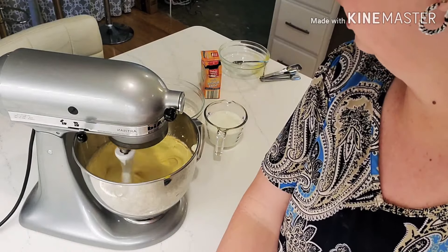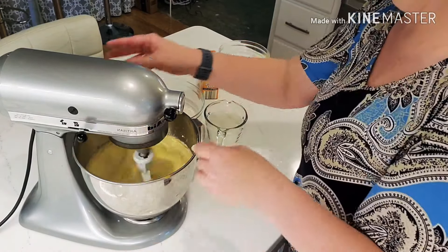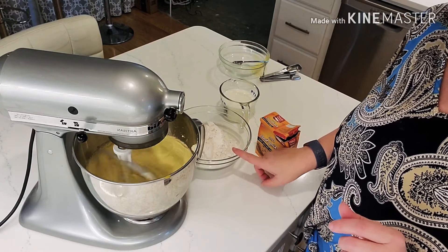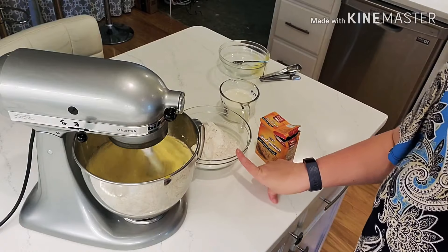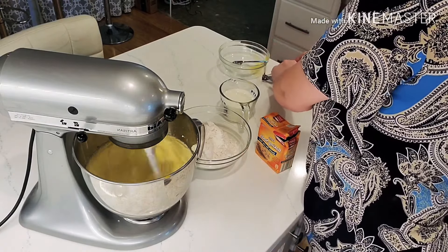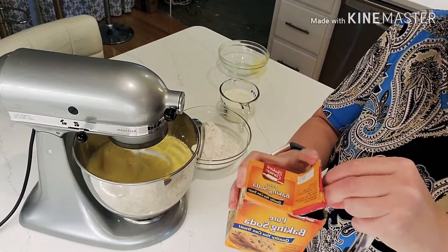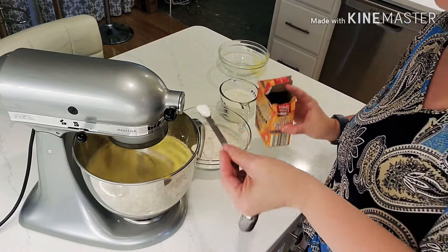Once that's blended we're going to sift in the flour. I'll turn this down — we will add the self-rising flour, which already has your salt and a little baking soda in it, so you don't have to add more. But she said to add another half a teaspoon of baking soda — make sure it's baking soda and not baking powder.